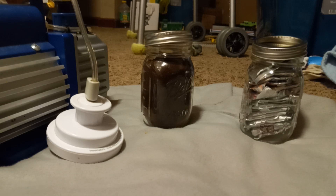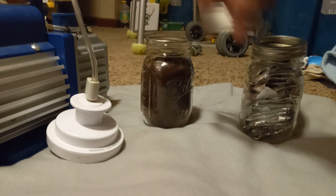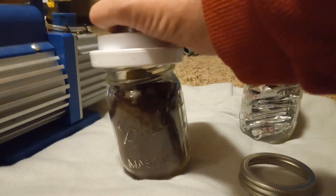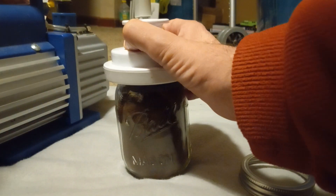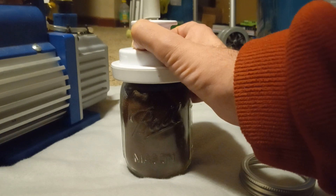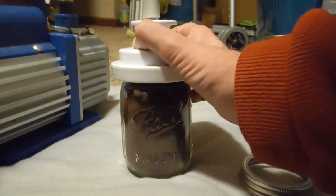Hey YouTube, this is one-legged prepper and I wanted to show you my dry canning method. What you do is you unscrew the lid and you put this little suction thing on like so, you turn the machine on and then you proceed to let it suck the air out.